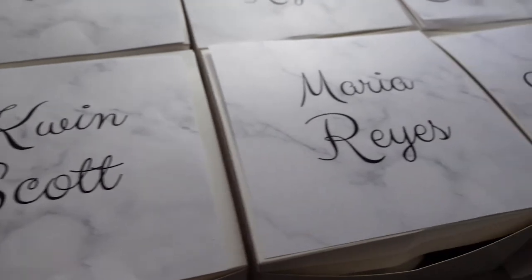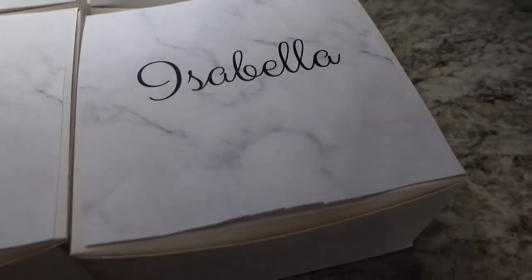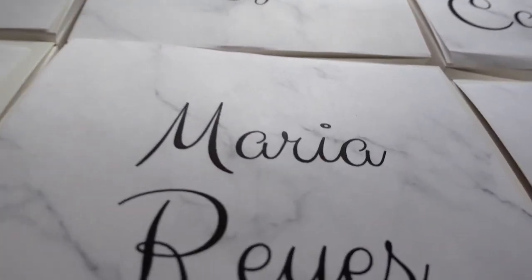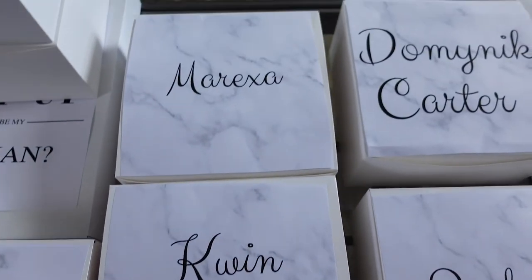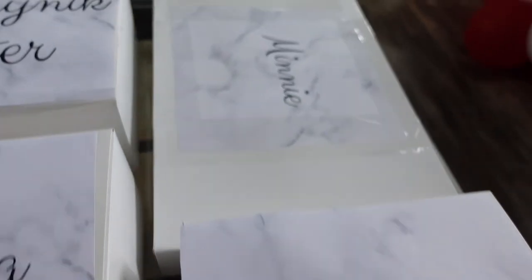Here are the tops of the boxes, minus one. As you can see, I also made this paper from Canva. For making these boxes, I highly recommend Canva if you're trying to do custom names like this. I just printed these out on my printer and then taped them on there — that might be a little ghetto, but I thought it turned out cute.